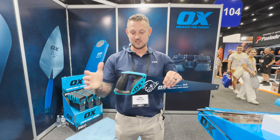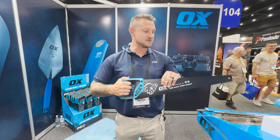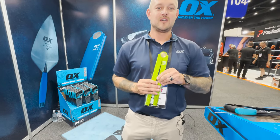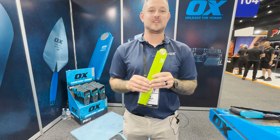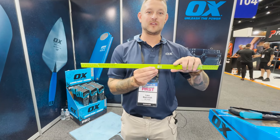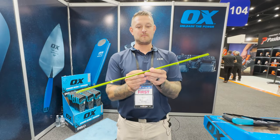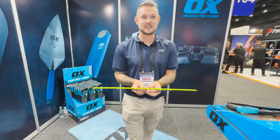It's got a Teflon coating and soft grip handle for ease of comfort as well. Moving on to the next product — the Ox Tough Rule. It's a 600mm folding rule, built for chippies. All your timber, your floor joists being 600 apart.